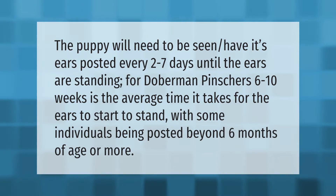The puppy will need to be seen and have its ears posted every two to seven days until the ears are standing. For Doberman Pinschers, six to ten weeks is the average time it takes for the ears to start to stand, with some individuals being posted beyond six months of age or more.